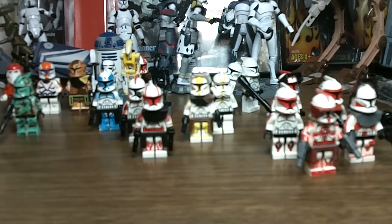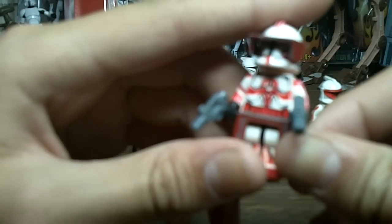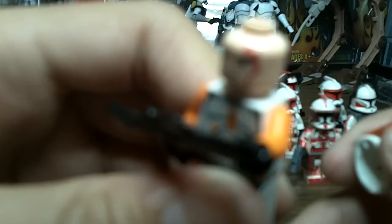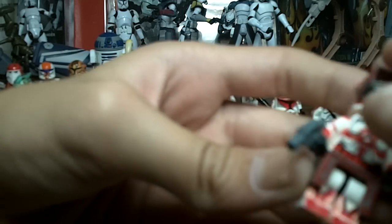Now I'm going to move on to the Coruscant Security Force, starting with Commander Fox. This was made out of mostly Sharpie with a little paint added — the red on the kama was paint, and the visor was paint, but everything else was Sharpie. By the way, I also forgot to show you Commander Cody's head — I gave him the scar. Some of the Sharpie is coming off on Commander Fox's arm, but it kind of looks like weathering, so he looks really cool.